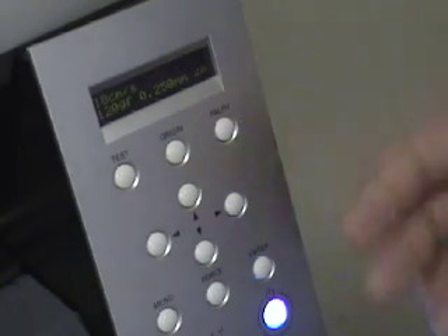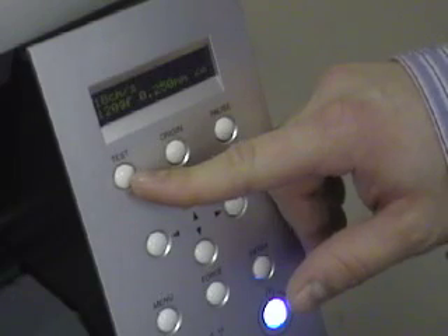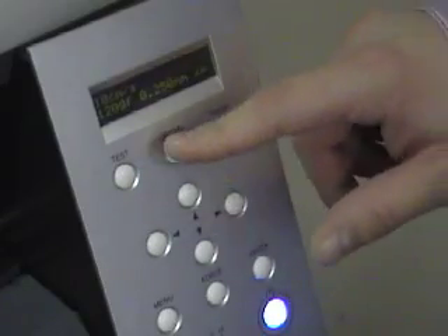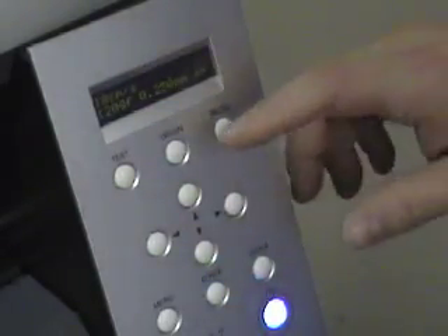I'd like to cover the control panel one more time, show you what we've already done and add a couple new things. The first button here, the test button, is what we're going to use to make sure we have all the proper settings. We do the test cut to make sure it's cutting well — just hold it in until it starts cutting and release it, and we're done.